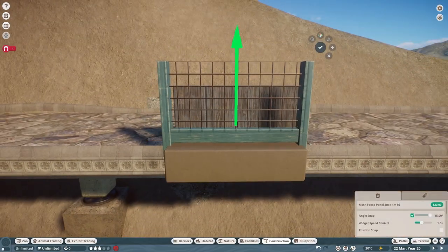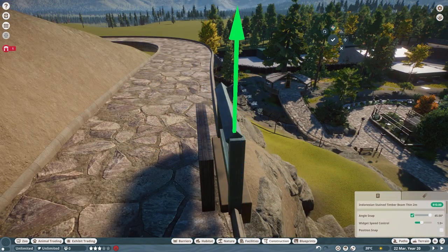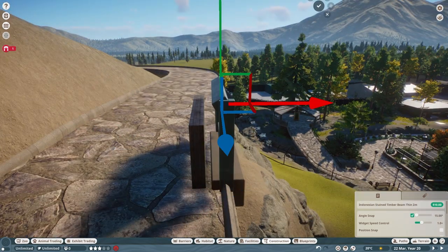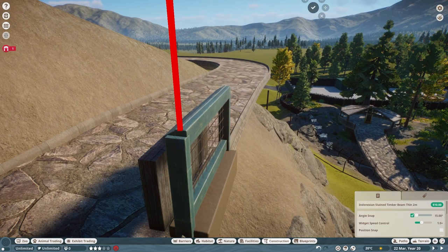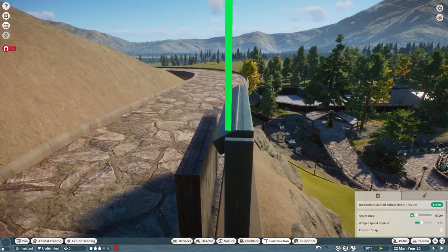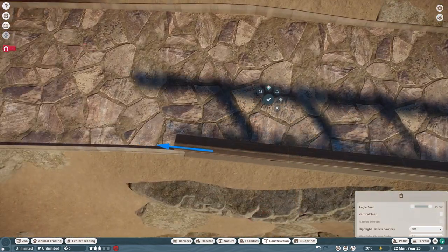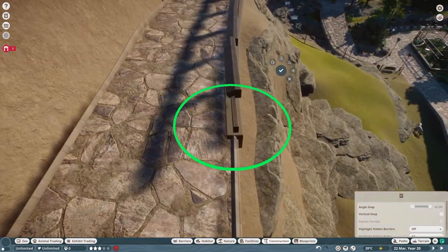The fence ended up being a combination of the Indonesian stained timber beam and mesh. For anyone looking to build more realistically — or even just find ideas on what to build — I strongly suggest finding inspiration pictures, or just getting out there and being curious and taking pictures of things you find interesting. It could be different styles of architecture, a fence that looks cool, or maybe a color combination you want to use. While my build style isn't hyper-realistic, I do like to incorporate little elements that elevate the details just a bit.